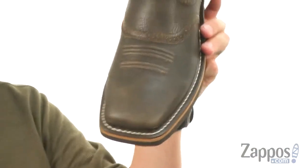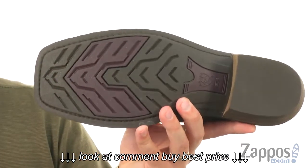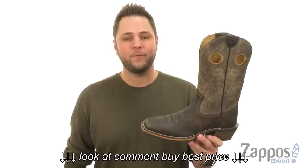Got that nice square toe design up there — it's really wide as well to allow your toes to lay naturally. With a stacked heel in the back and a Dura Tread rubber outsole down here that can handle all different types of terrain. So what are you waiting for?